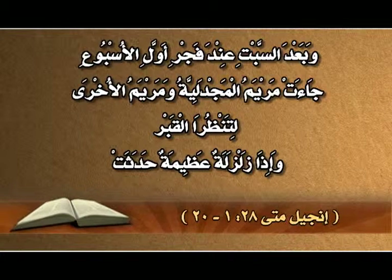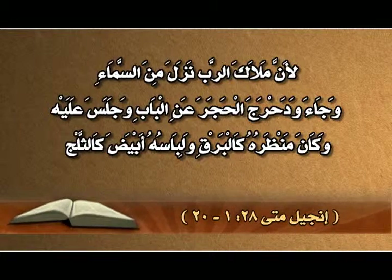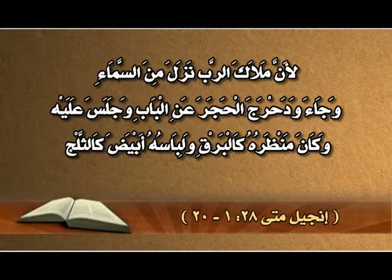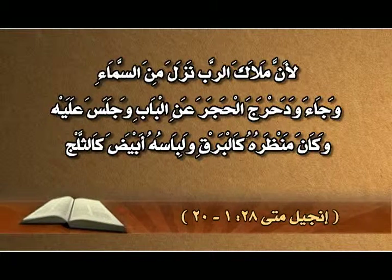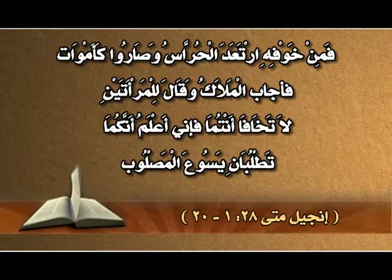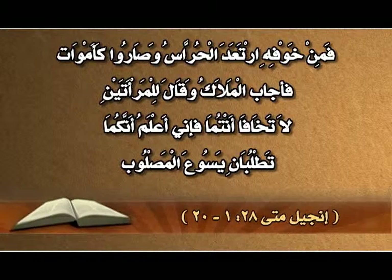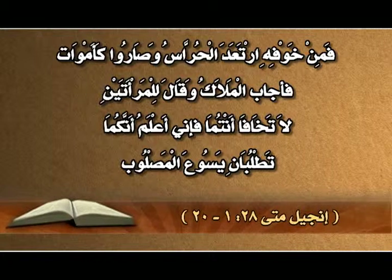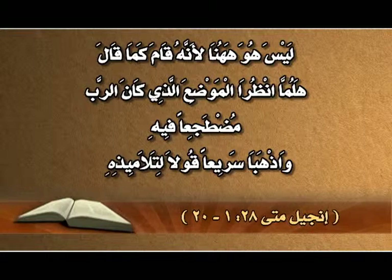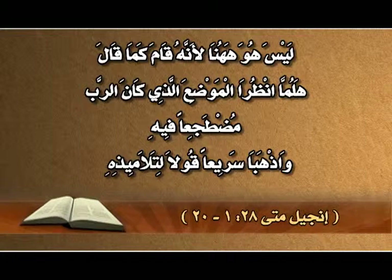إنجيل متى، الأصحاح الثامن والعشرون: وبعد السبت، عند فجر أول الأسبوع، جاءت مريم المجدلية ومريم الأخرى لتنظرا القبر. وإذا زلزلة عظيمة حدثت، لأن ملاك الرب نزل من السماء وجاء وضحرج الحجر عن الباب وجلس عليه. وكان منظره كالبرق ولباسه أبيض كالثلج، فمن خوفه ارتعد الحراس وصاروا كأموات. فأجاب الملاك وقال للمرأتين: لا تخافا أنتما، فإني أعلم أنكما تطلبان يسوع المصلوب.